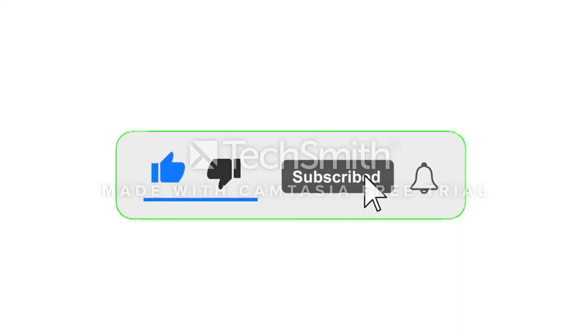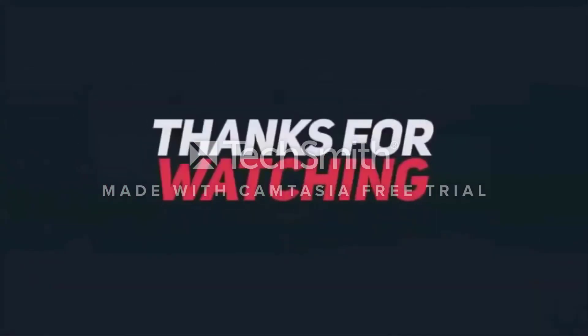Like, comment, and share. Please subscribe to my channel. Check the link in the description below. Thanks for watching.